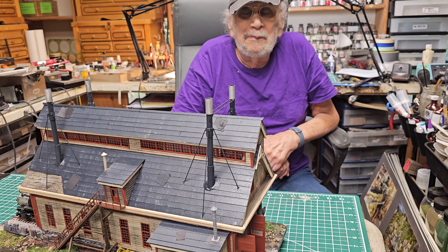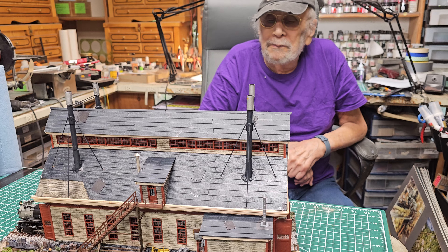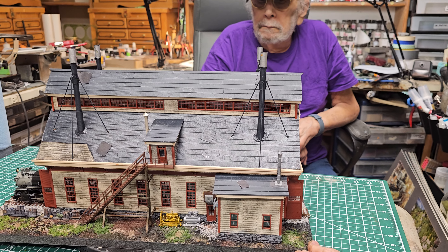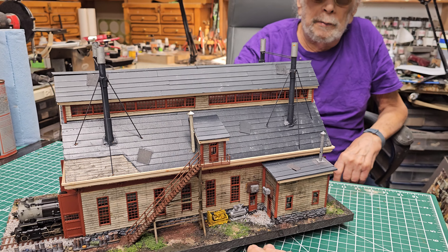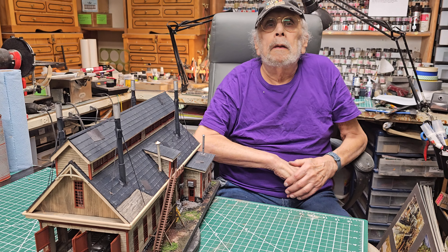Folks, if you want one of these, contact Howard and me at alpug1@verizon.net. We can do high rail, O-scale, or HO. For you HO guys, even at $1,000, you've got a special Howard Zane building — this thing is gorgeous, with the scenery. Howard, thanks so much for taking the time. Thank you, Al.